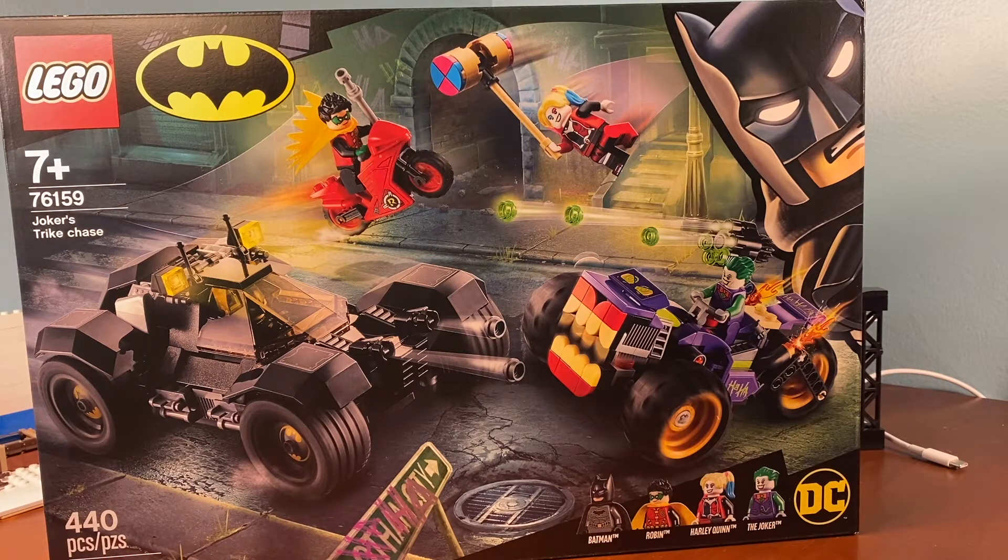It has 440 pieces, and I bought this set specifically because of the Batmobile. I thought it looked really cool, and I felt that I wanted to have one.